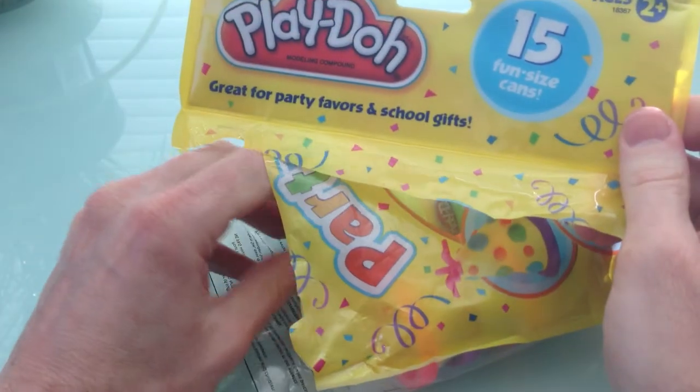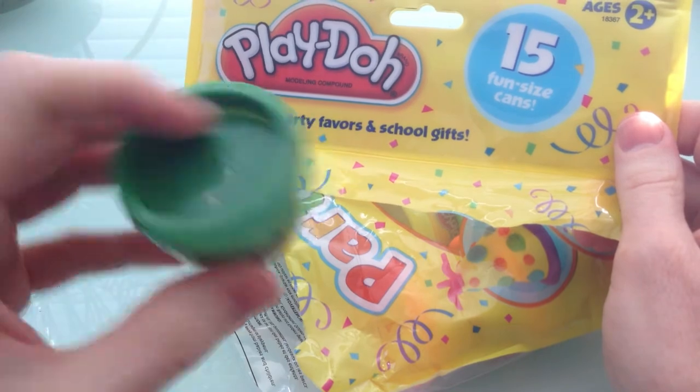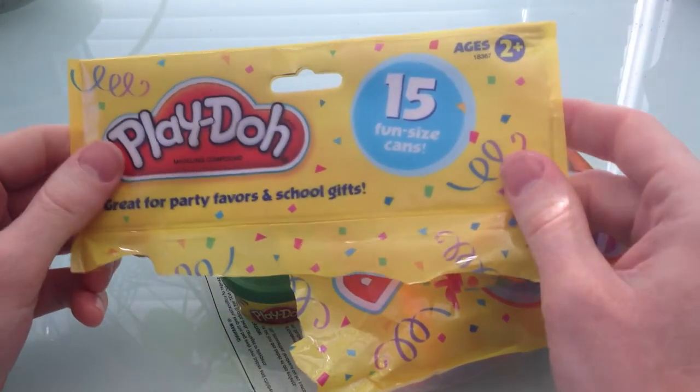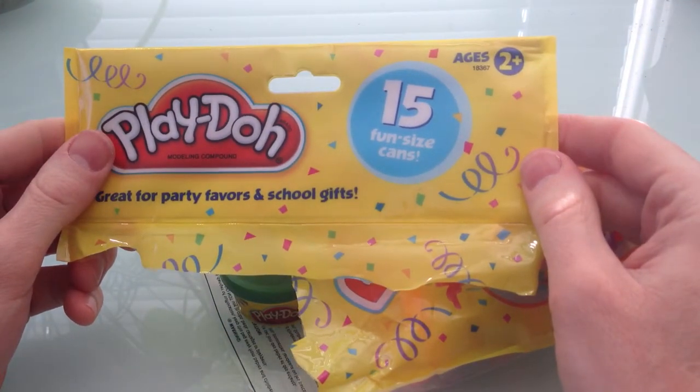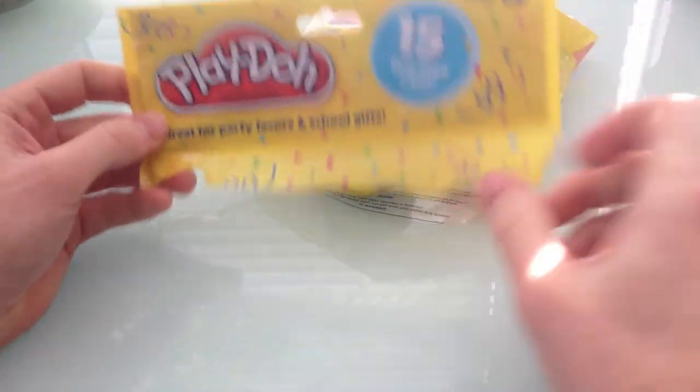Right when you open it, you can smell that Play-Doh smell. I like that — it's kind of like wheat, it's got its own cool thing. You know you're playing with Play-Doh when you got that smell going.